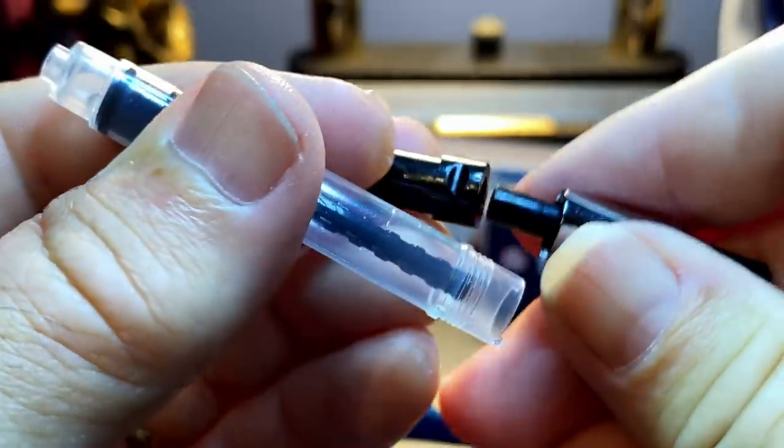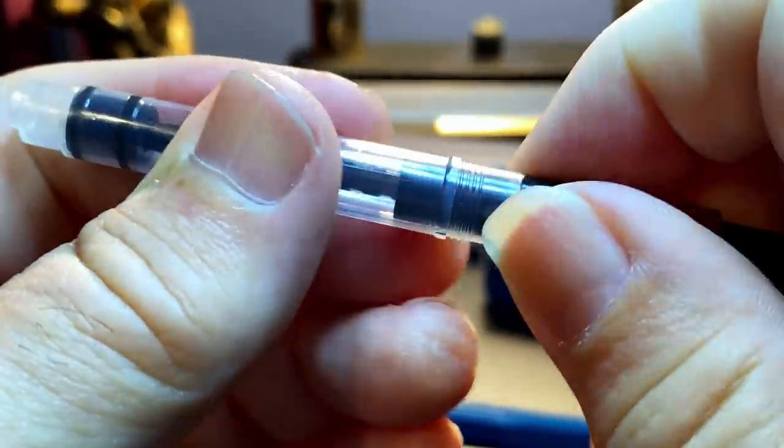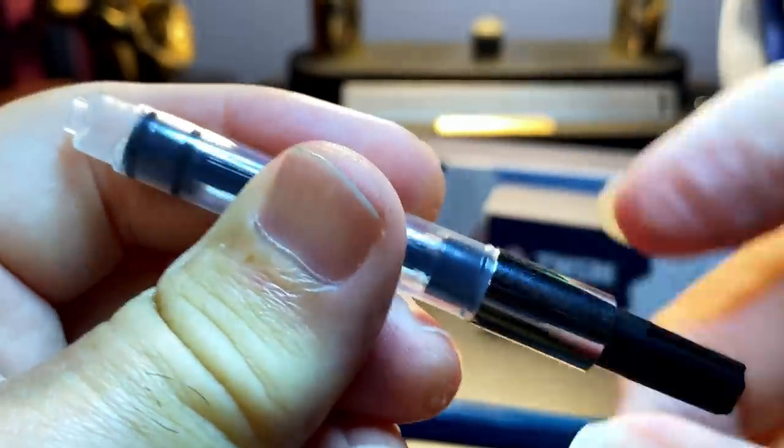So you drop that spring in there, put your cartridge into the pen, and then screw it down. But that spring does not have enough pressure to actually pierce the cartridge, so you have to push the cartridge into the pen first to break the seal, and then screw down the barrel. The screw piston converter is easy to disassemble — it just unscrews and you take those pieces apart; it all fits back together very easily.